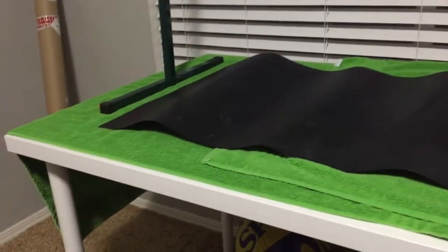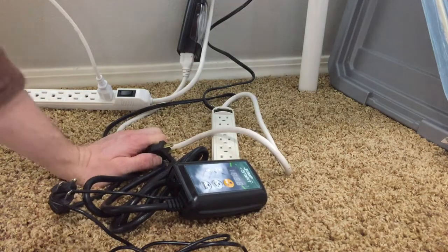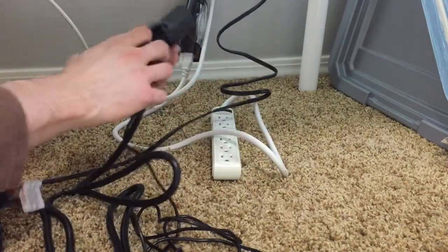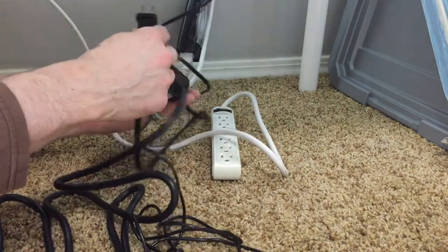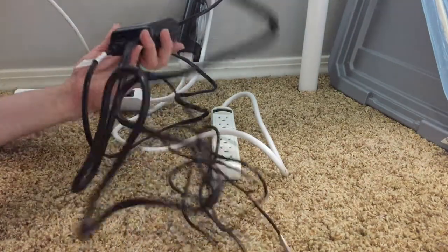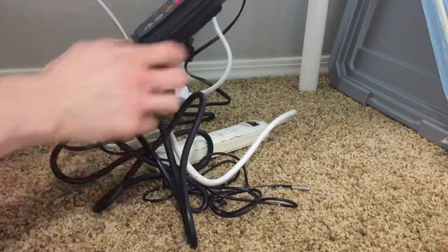I've got it flipped around with another towel down so that we can have full coverage. Now I'm going to plug in the thermostat. Here's the plug for the heat mat — we'll just plug it right in there, and then this one. There we go. Let there be power.